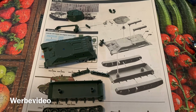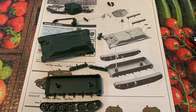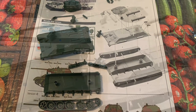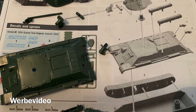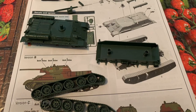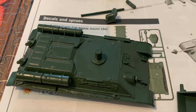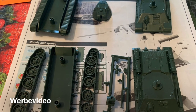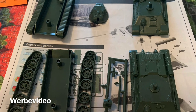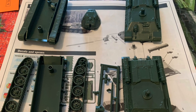Up next I worked on the T-34s — there are two inside of this kit, and they are also very nice and easy snap fit models. Same as with the Panzer IV, make sure to put the bolt onto the top plate of the tank and not into the turret. You can think about two options for how to handle the tracks. On one I decided to already glue them; on the other I will keep them separate and see which version makes me happier while painting.